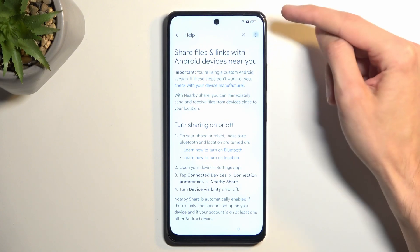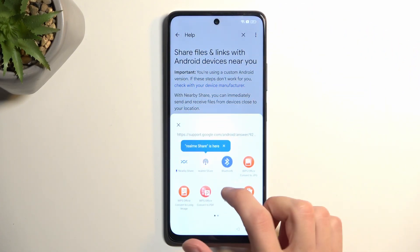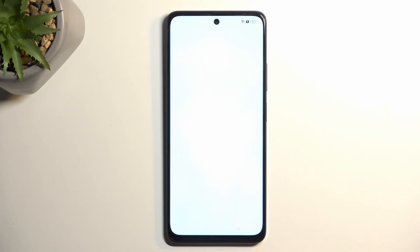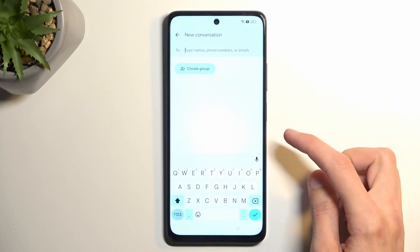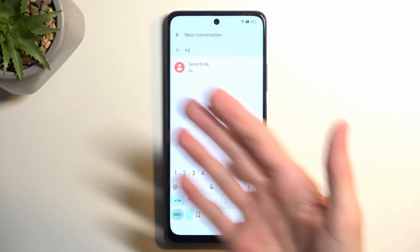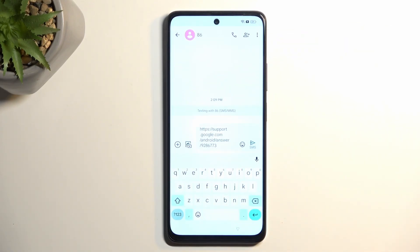Click on the three dots and select 'Share article,' and look for the Messages application. Create a new message and in the To field pop in any kind of numbers. I'll use 86 — the number doesn't need to be real.